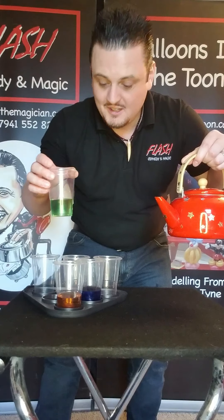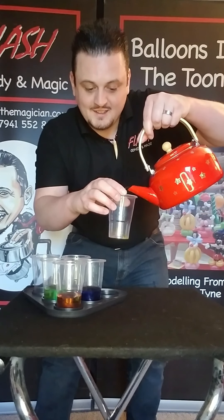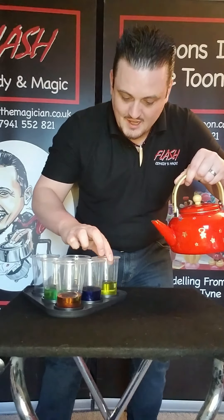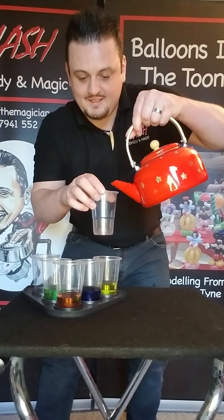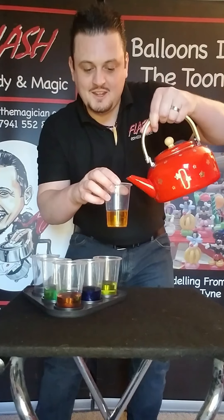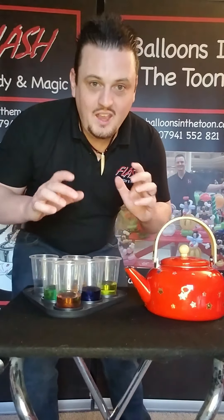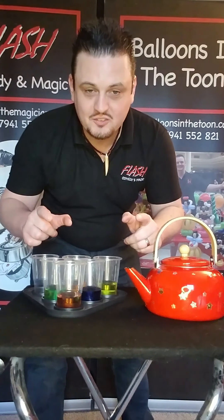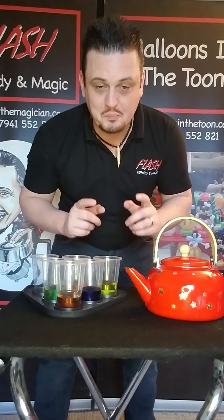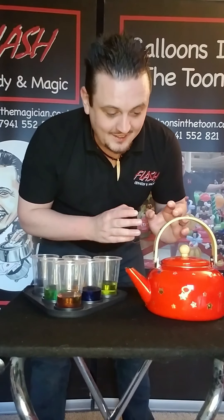And then you get a nice yellow drink, and this time we're going to get an orange drink like that. Now if you've been watching my videos for the last few days, you'll know that a magician never gives away his secrets — but today we're going to have a look inside and see how the magic tea kettle works.